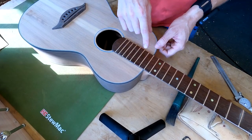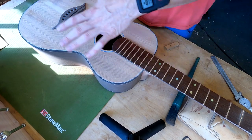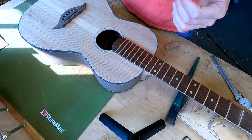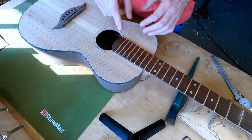One of the first things to look for are gaps along the binding, and thankfully I have none here on the top side. Gaps on the soundboard side are much harder to fill, repair, and make look decent than they are on the back. We'll take a look at the back in a little bit — there were gaps back there — but I don't have any up here, so we can check that off our list.